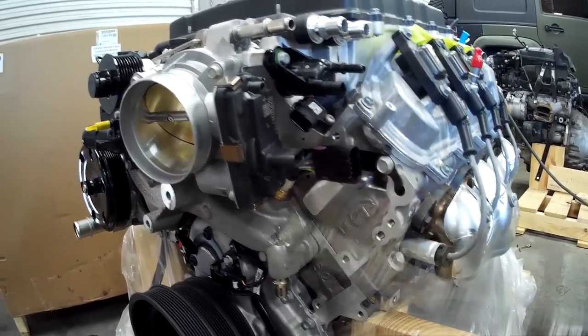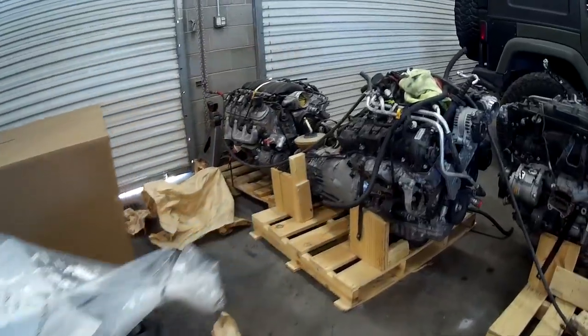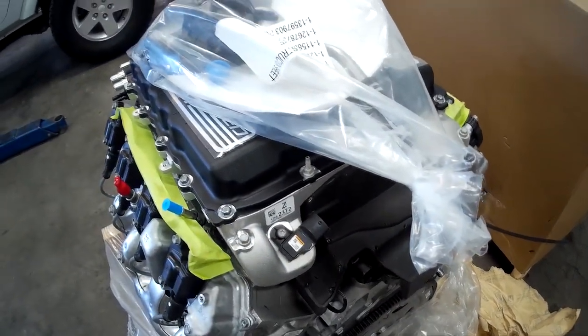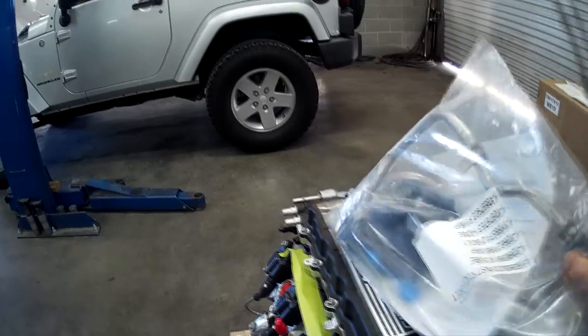This is a baro or MAP sensor — Manifold Absolute Pressure Sensor. This is obviously going to sense manifold vacuum before the blower. And on these LT4s, you get another one back here to sense the pressure after the blower. That gives the operating system more information to work off of. We're going to talk about some of these connectors later.